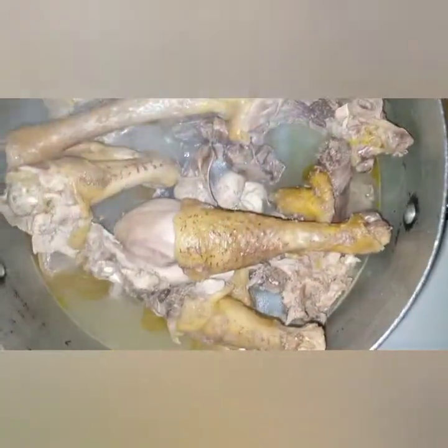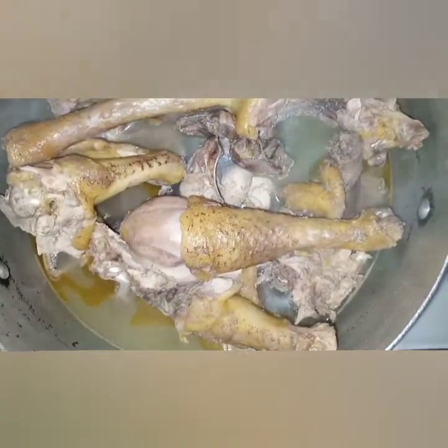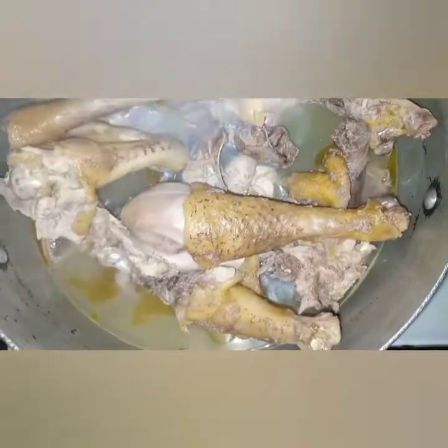But because of time, I'm just going to drain it and let it dry, then remove the skin, do the marination, and then start coating my chicken.